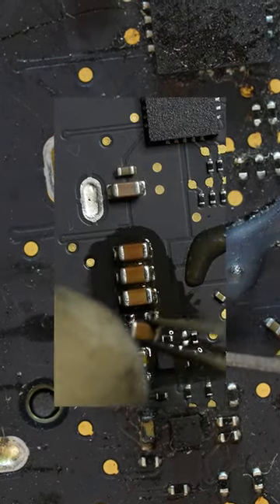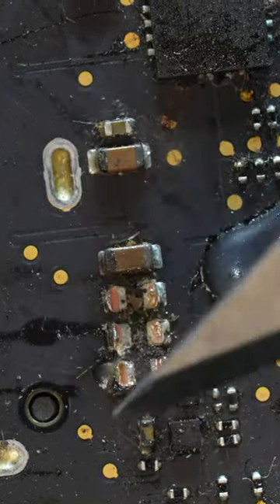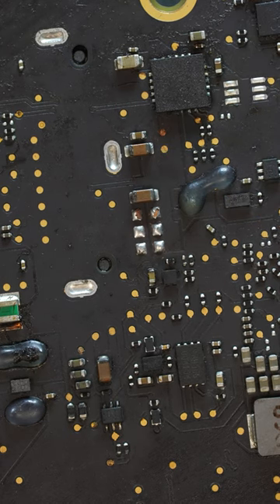A more conventional way of removing these components is by using heat to melt the solder on the bonding pads. Now just clean up and test at the original test point with a multimeter. The single beep means that the short circuit is gone and the MacBook will be back in working order.